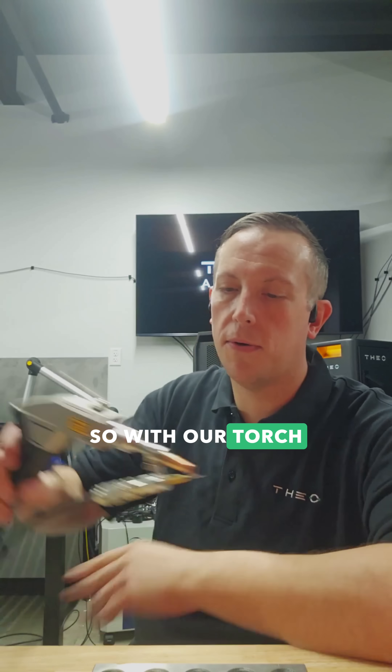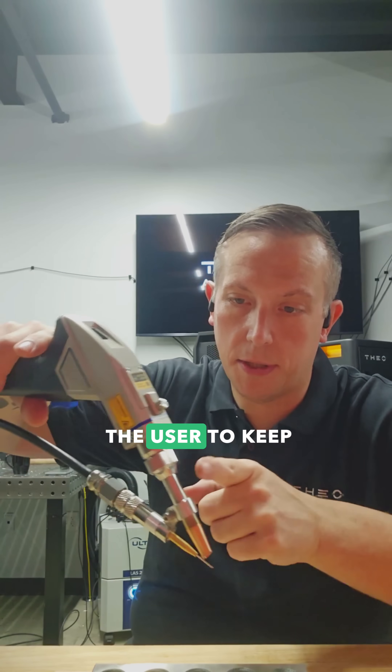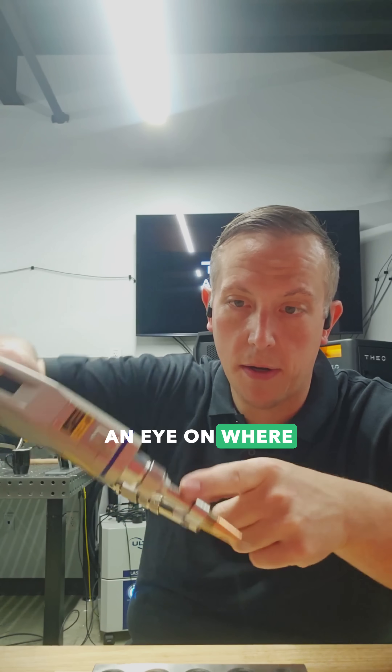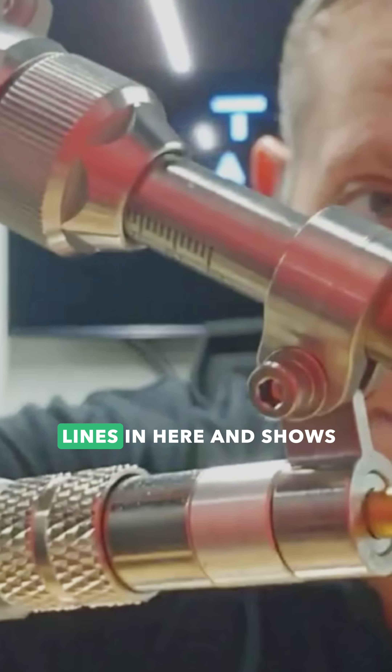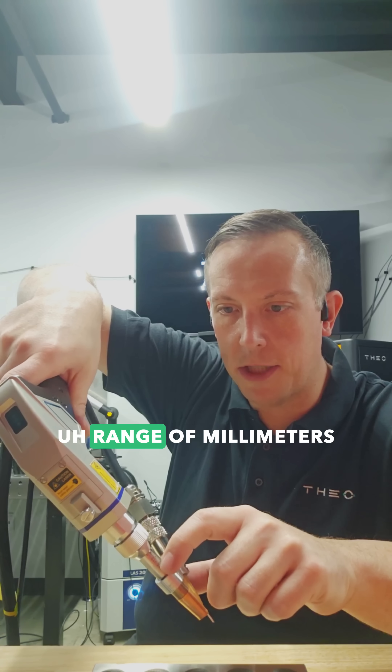With our torch, it's actually up to the user to keep an eye on where their gas nozzle is positioned. We have these etched lines in here that show a range of millimeters.